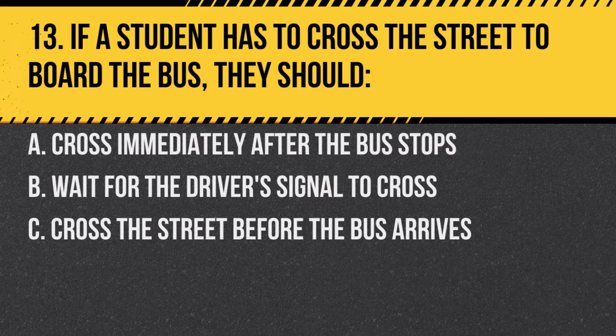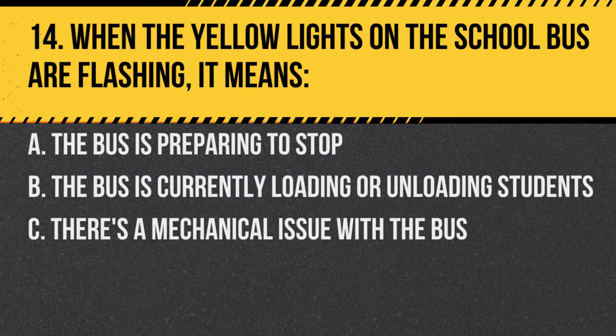Question 13. If a student has to cross the street to board the bus, they should: A. Cross immediately after the bus stops. B. Wait for the driver's signal to cross. C. Cross the street before the bus arrives. Answer B. Wait for the driver's signal to cross. The driver will ensure it's safe for the student to cross.